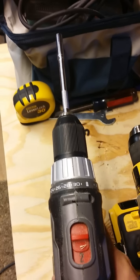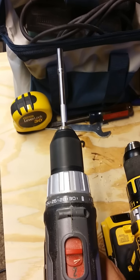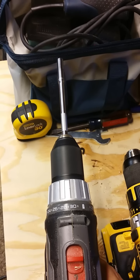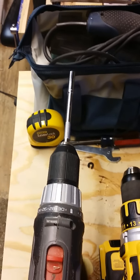Here's the Porter Cable with just a regular steel shaft in it. If anything, just a tiny, tiny, tiny bit of wobble.